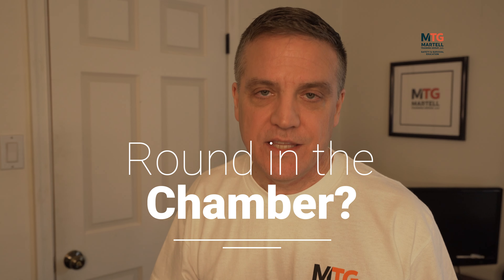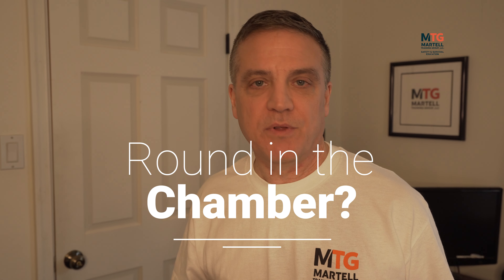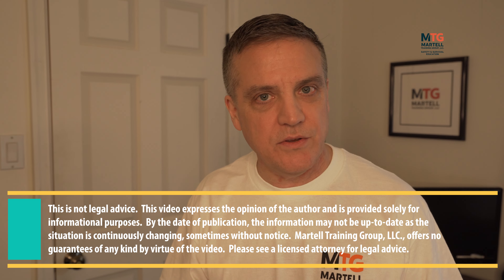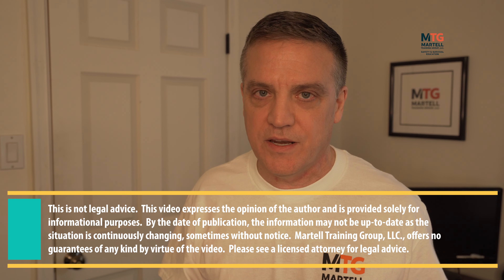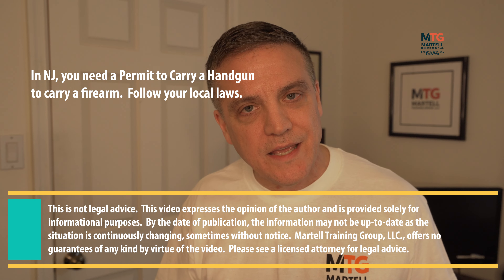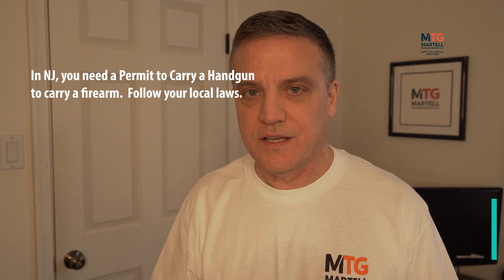Today we're going to talk about whether or not you should carry a handgun with a round in the chamber. Some people have asked: should you have a round in the chamber or not? My answer is absolutely yes — you should have a round in the chamber when you conceal carry or openly carry, depending on where you live or your situation. I'm going to tell you why, but first we need to talk about a couple of things.